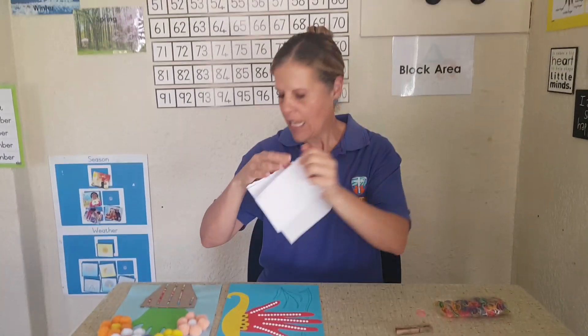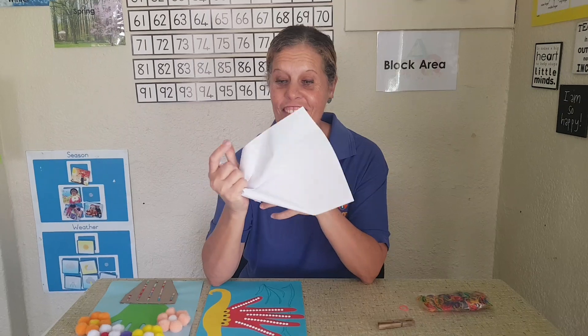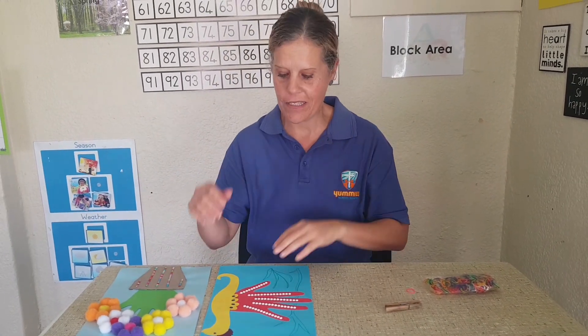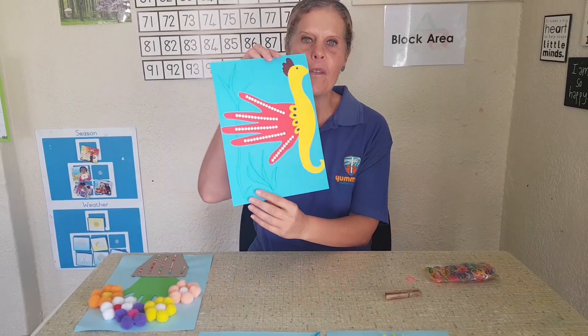Tearing is also a very good exercise for these little fingers. Another thing you can do is take a piece of paper and crumble it using only one hand — you're not allowed to use your other hand. You must crumble it like this. It's not so easy because I keep wanting to use my other hand, but you must do it with just the one hand.